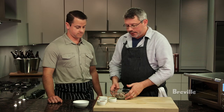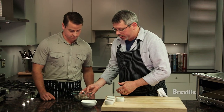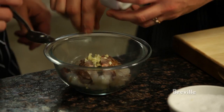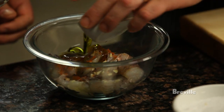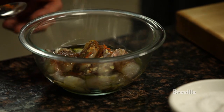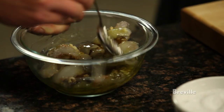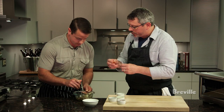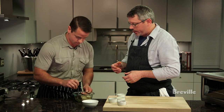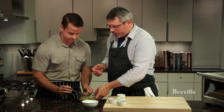First thing we're going to do is marinate the shrimp. I have everything here — I'm going to throw the ingredients in with the shrimp; if you could just mix it all together. A little bit of chopped garlic, cayenne pepper, olive oil, and then just a little bit of black pepper and salt. I already took the shrimp and deveined them and then split them in half so they're a little bit smaller and they'll pick up the flavor a little bit easier that way. We're just going to let these sit for about an hour before we cook them.